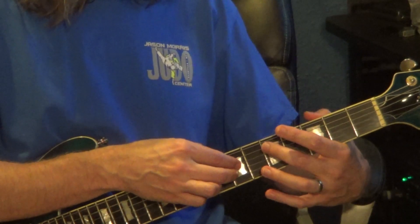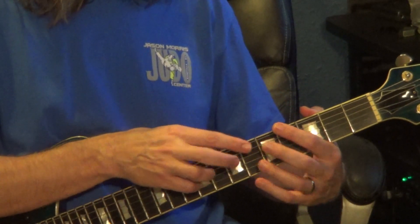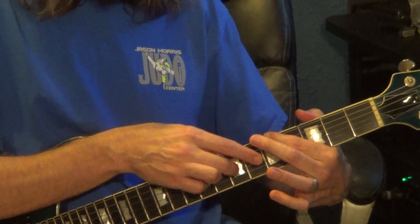The left hand will be playing 5th fret 5th string, 5th fret 6th string, 5th fret 5th string. 1, 2, and 3.